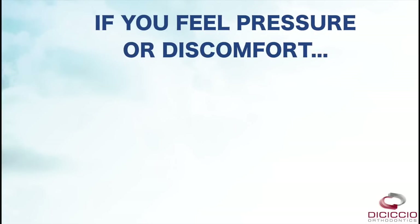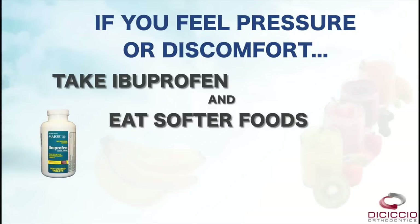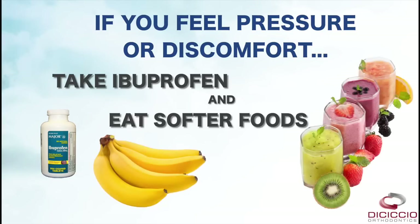With each wire change you will feel pressure and possibly discomfort. Taking ibuprofen can greatly help with this, as well as eating a softer food diet while your teeth adjust to the new strength of wire.